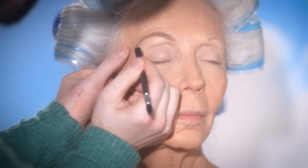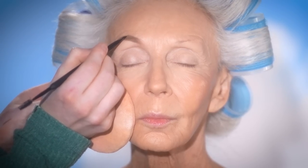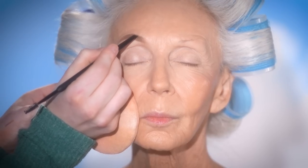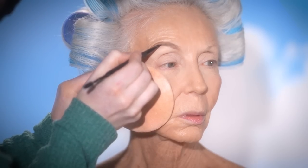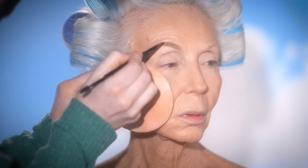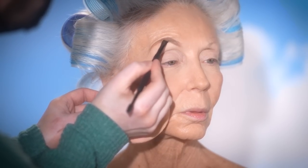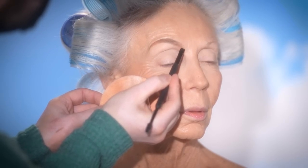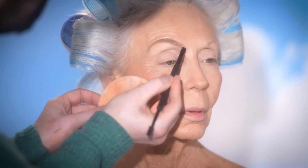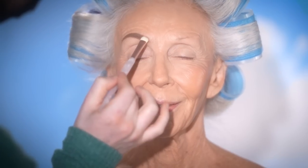Once I have this about 90% done, I'm then taking this Anastasia Beverly Hills Brow Powder Duo in the shade Medium Brown and using this to further define the shape. Up close I can see her brow hairs and the shape they naturally go in — she already has this beautiful, lifted, arched brow shape. I'm just bringing it to life a little with these products. To keep this brow soft looking, I've kept the placement of the brow pencil and powder towards the outer two thirds of the brow. Then with a clean eyeshadow brush, I'll diffuse those products inwards, which will give a nice ombre effect rather than it looking harsh.